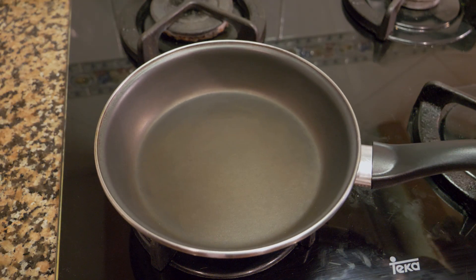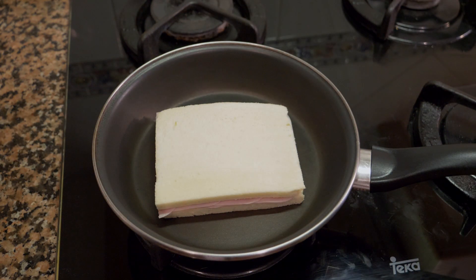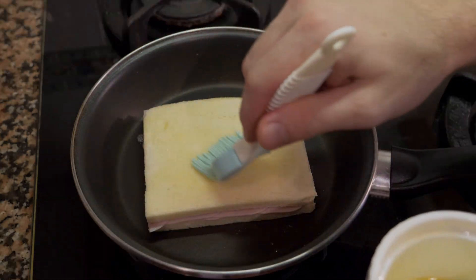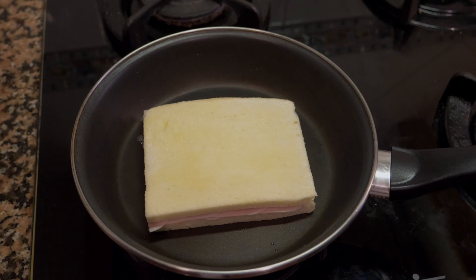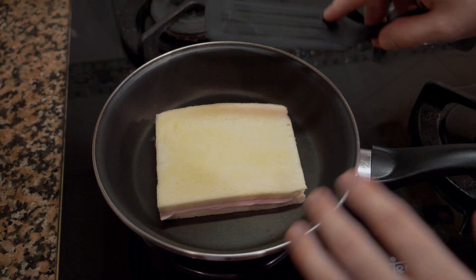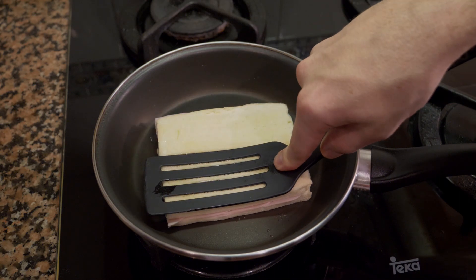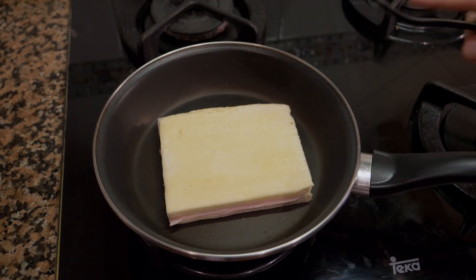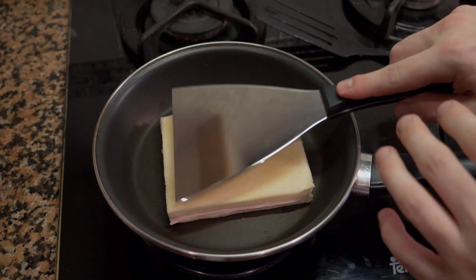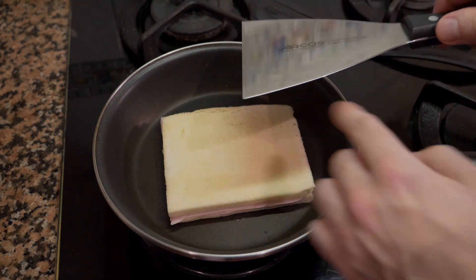Take a sauté pan, turn it on, and get it hot. Lay the sandwich down butter-side first. Turn up the temp just a little bit, then add some butter to the other side. These sandwiches are meant to be flat — very flat, like paper thin. Normally you would take your spatula and press down while cooking to make them uniformly flat. I'm using a plastic spatula here so I can't press as firmly, but the technique is to flatten the sandwich as it cooks.